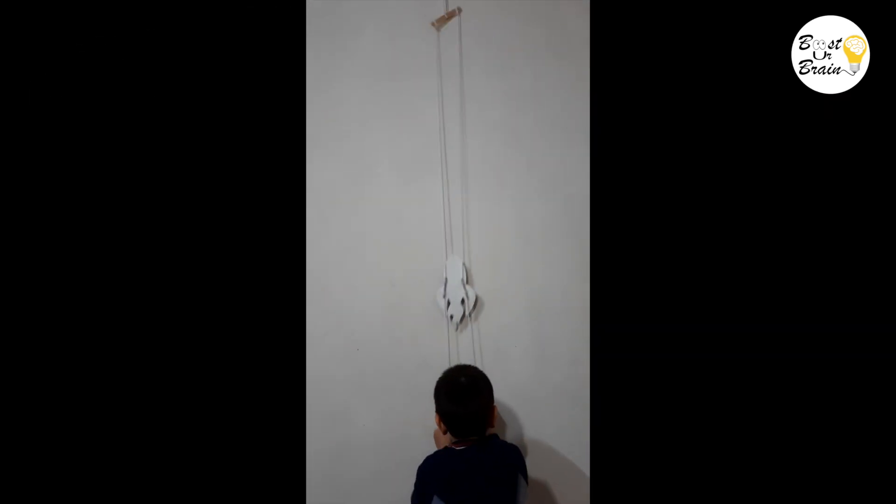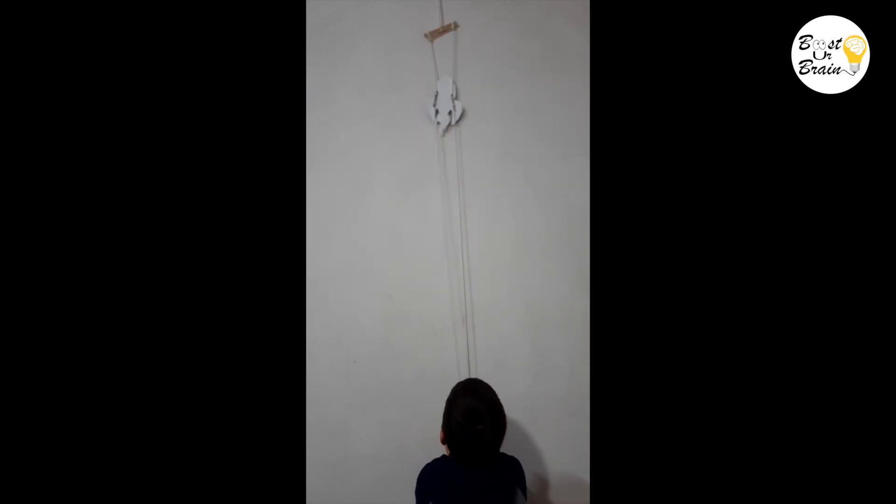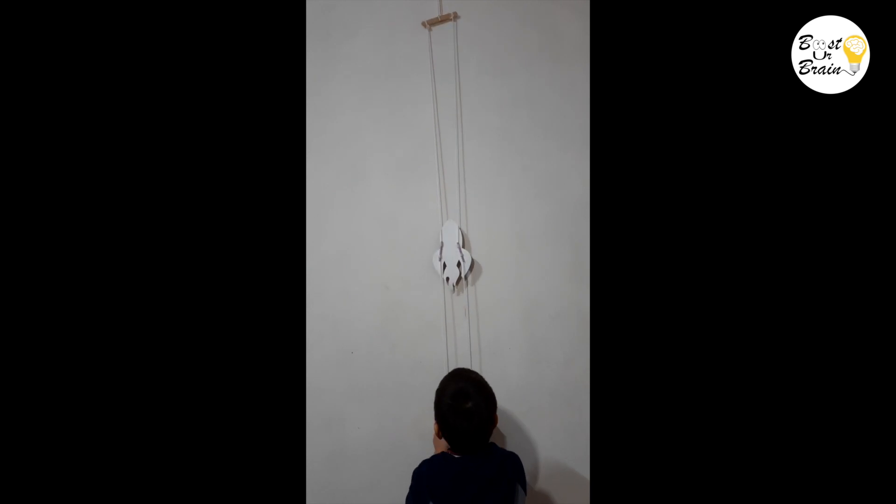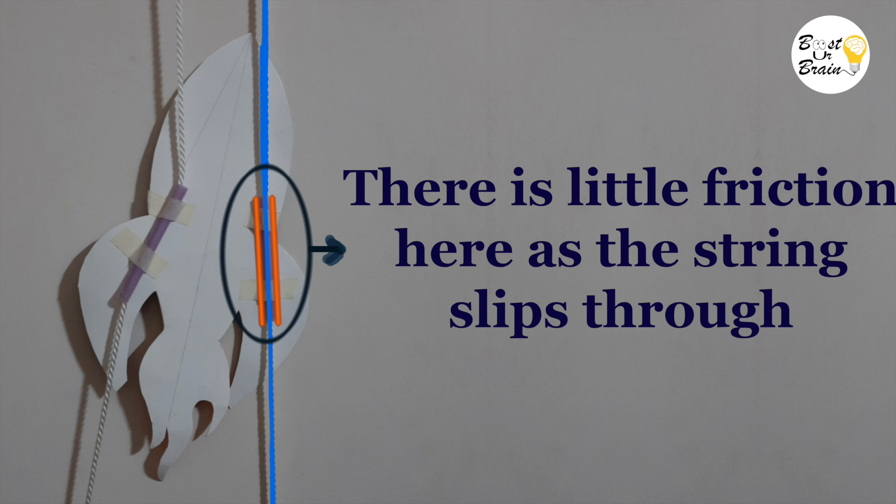Your child may be wondering how it works. This enjoyable toy is based on the scientific principles of friction and gravity. Let the child observe how the rocket climbs up carefully — it is slightly easier to observe before you cover the back side of the rocket. Ask your child to look at the angle of the rocket, especially the strings in relation to the straw. When you pull one string, the straw on that side becomes parallel to the string, which results in less friction between the string and the straw.